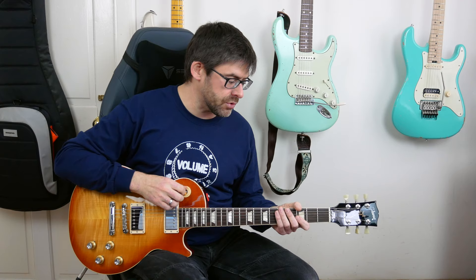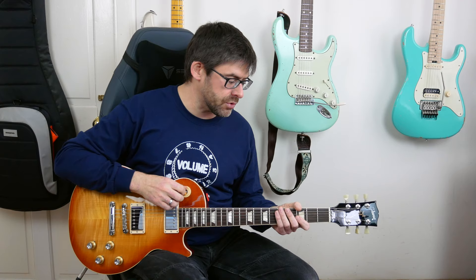So I'm in standard tuning for this. Nothing Else Matters is in the key of E minor, and we have a first phrase that sounds like this.